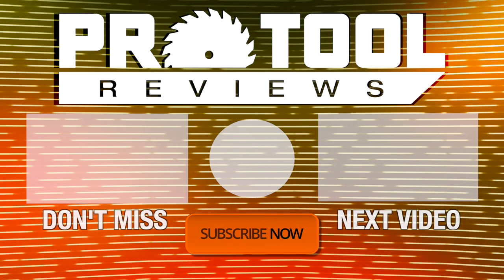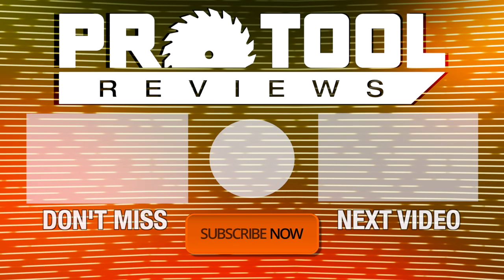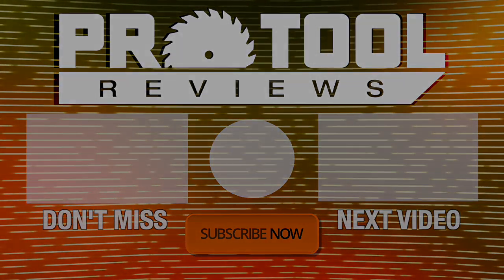I'm Kenny — as always, thanks for watching. Help us out by subscribing to the channel and tap that bell to get notified when we post new tool reviews and shootouts.